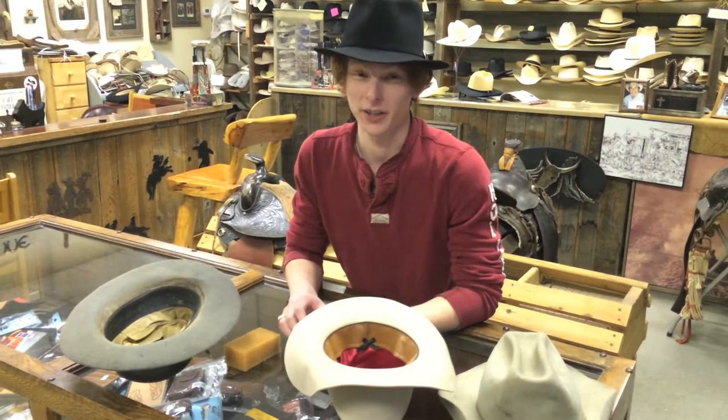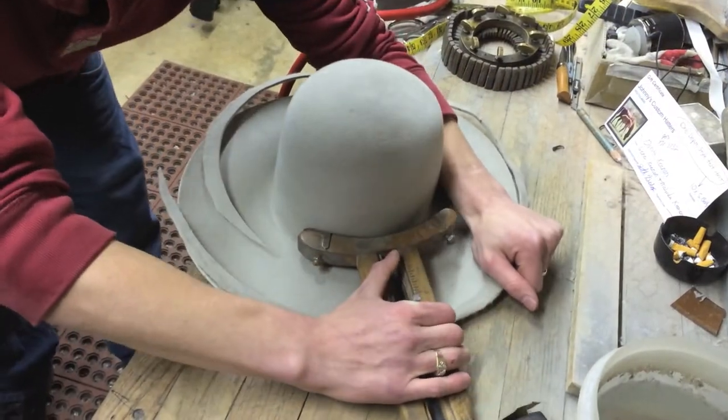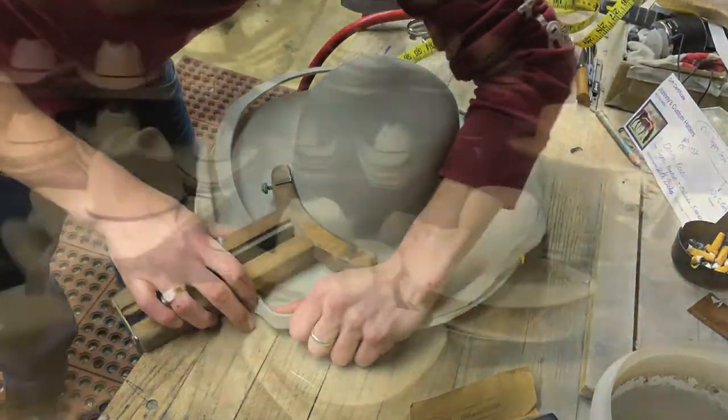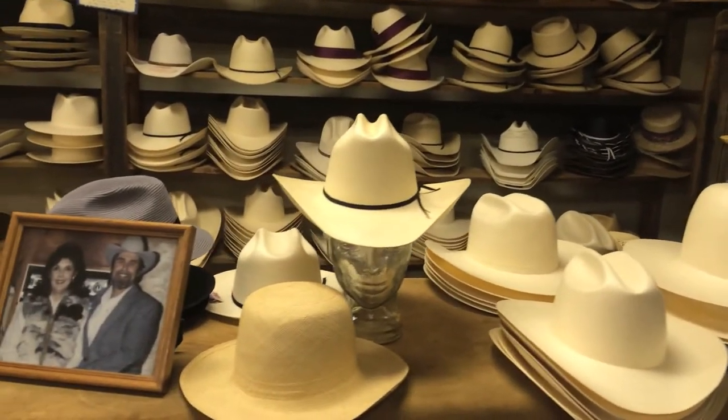Hi, I'm Seth Bishop and I work at Johnny's Custom Hatters. We make, sell, and repair hats. We also do a little boot repair and leather work. It's all custom.